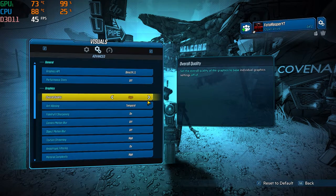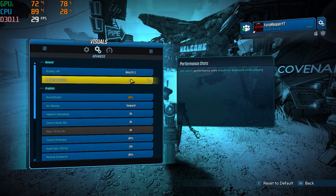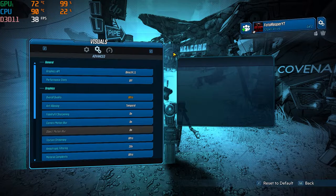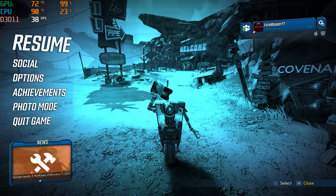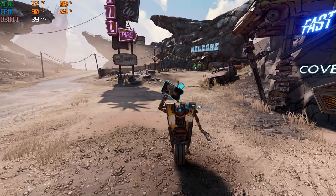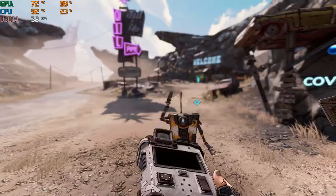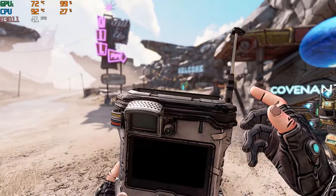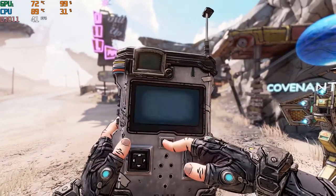Right now we have Borderlands 3 that we are doing on ultra settings. If you're new to the channel, I have a whole playlist dedicated to the laptop. If you want to see gameplay or have any questions, leave them in the comments below. If you want to see a certain game and how well it performs, comment down below and I will get to it as fast as I possibly can. Without further ado, this is Borderlands 3 on ultra settings.